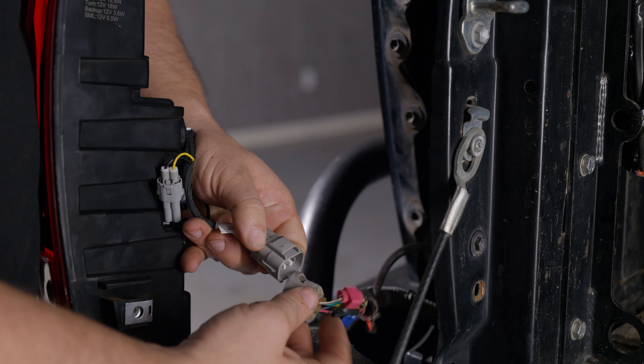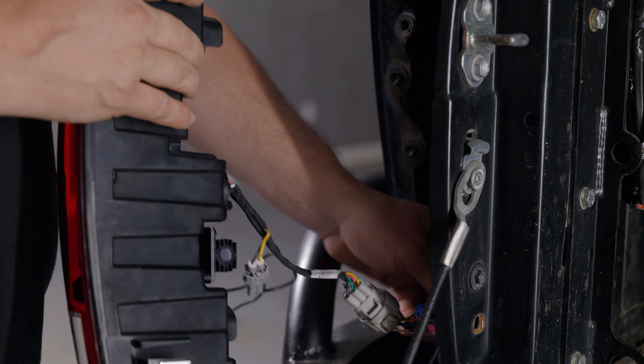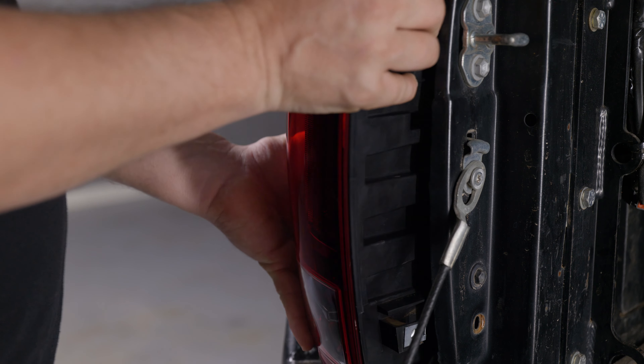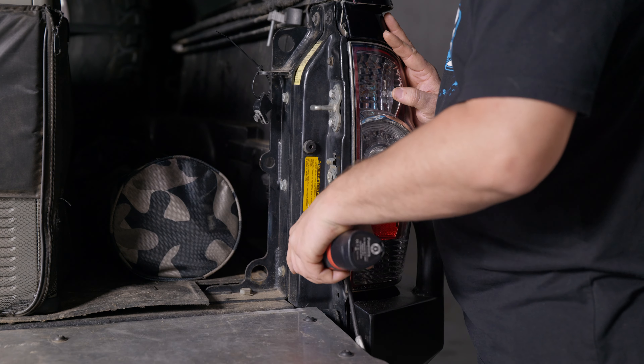Take the new taillight assembly and connect it to the vehicle wiring. Push the new taillight assembly into position until the two tabs on the outer edge pop into place. Reinstall the two 10mm bolts. Now, just repeat these steps on the opposite side of the vehicle.